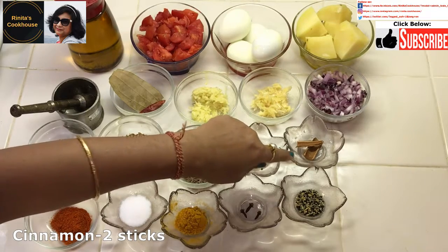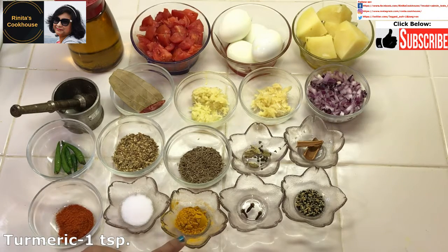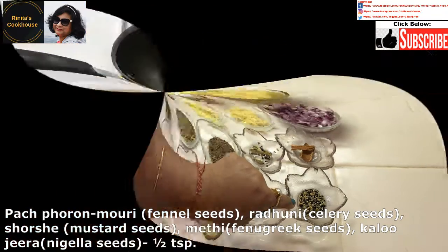Cinnamon sticks 2, Kashmiri red chilli powder 1 teaspoon. Kashmiri red chilli powder is different from the normal red chilli powder. I like Kashmiri red chilli powder because it makes my curry red without making it very hot. If you want your curry to be hot, then add more of the Kashmiri red chilli powder, or add more green chilli, or add the normal red chilli powder. Salt to taste, turmeric 1 teaspoon, cloves 3, pachphorone 1 teaspoon. Pachphorone is a combination of 5 kinds of spices: mauri or fennel seeds, radhuni or celery seeds, short-shaped mustard seeds, methi or fenugreek seeds, and kalo jeera or nigella seeds.